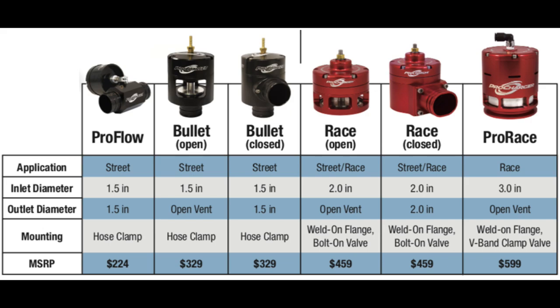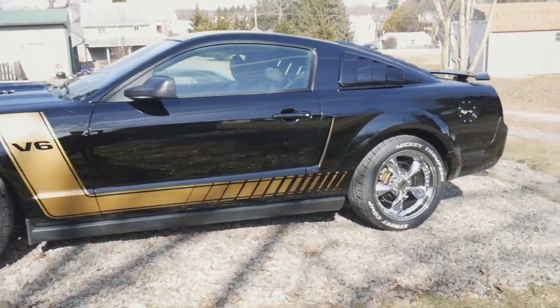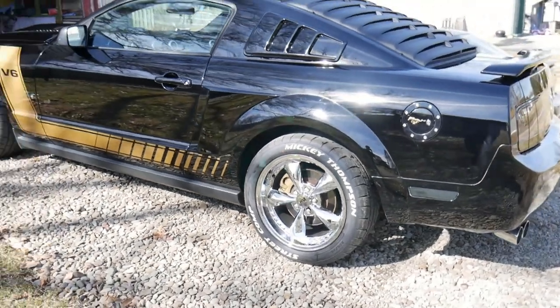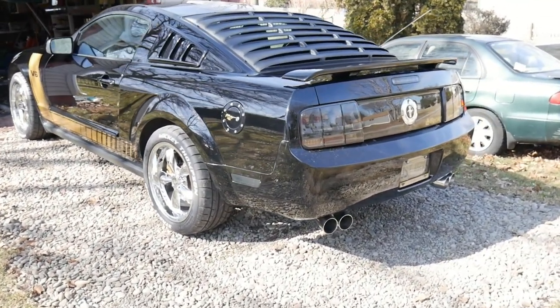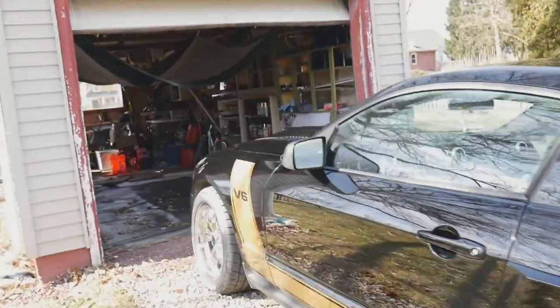Some things I don't have photos on: 4.10 gears — we already have the 4.10 gears and the whole kit — and an 8.8 rear end, which is something that will be coming as well. That's already in the works; we're just waiting to hear back from the garage. I'd be lying if it wasn't a little frustrating because I've been waiting so long, but it is what it is and I'm just going to hope it gets done in a timely manner.